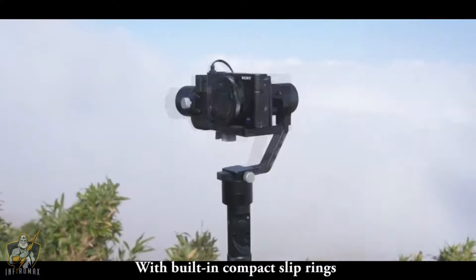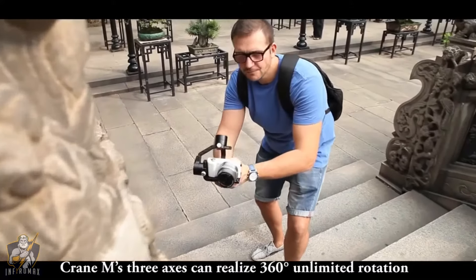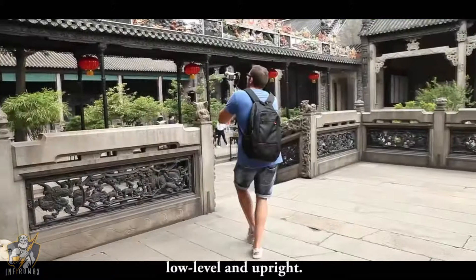With built-in compact slip rings, Crane M's 3 axes can realize 360-degree unlimited rotation to meet any shooting requirement, such as ordinary grip, upside down, low level, and upright.